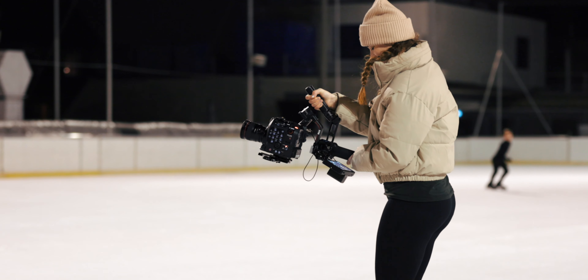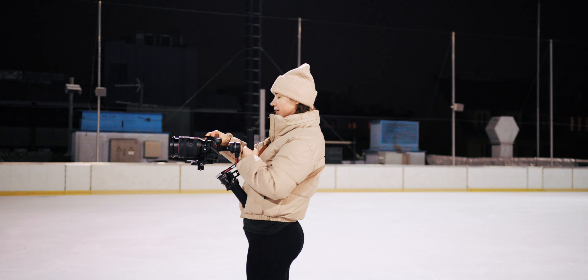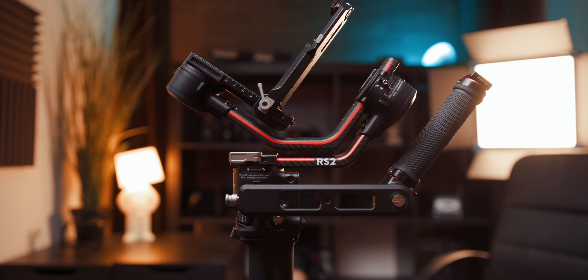That's almost half the price of the entire gimbal. So is this hefty price tag worth the money? The best features of this grip are that you can easily go into underslung mode, carry it by your side, and most of all attach an external monitor right into your field of view. But you could have this way cheaper — the DJI RS2 already ships with an extension plate, typically used to attach the mini tripod underneath the gimbal, which gives you the same underslung and carrying features without all the capabilities of controlling your gimbal or attaching an external monitor.